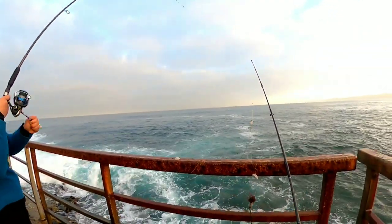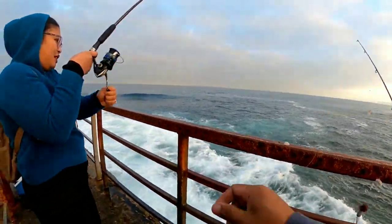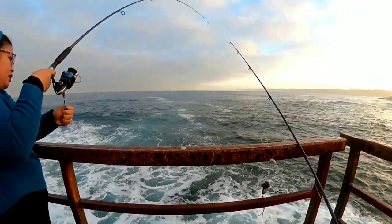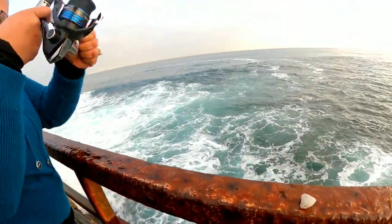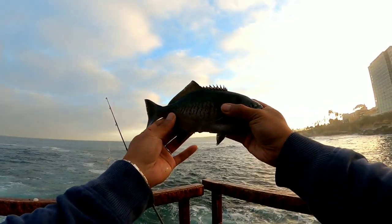Oh, there you go — that's big! That is big. Keep going, keep going. Wait, make it tight a little bit. Oh, that's big! Where is it? Keep it tight here. Don't move. Oh, there you go — another one! Oh my God. There you go guys, first fish today!